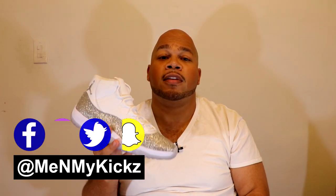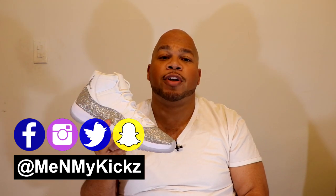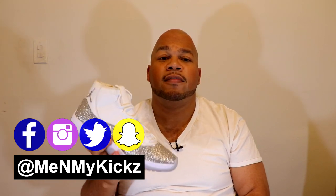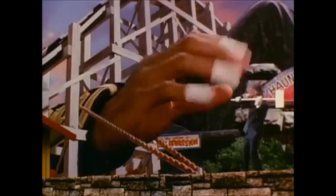What is going on YouTube? It's your favorite ShoeTuber, me and my kicks, coming at you with another detailed review and on foot of the Air Jordan Retro 11, Metallic Silver, Vaz Gray, or what I like to call him, the Michael Jackson 11s.